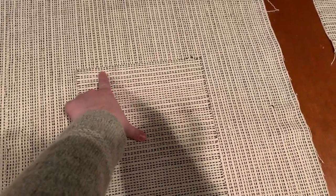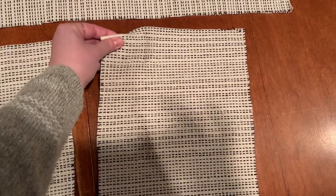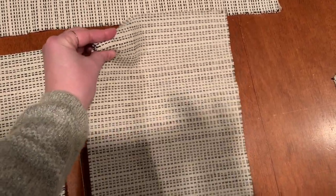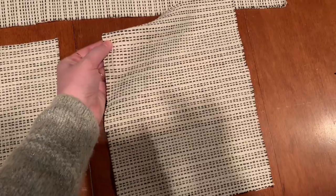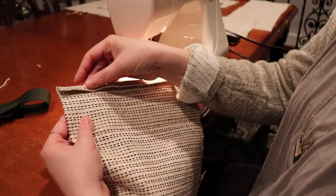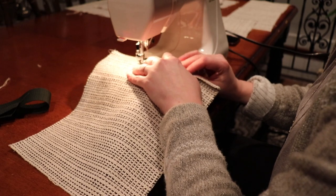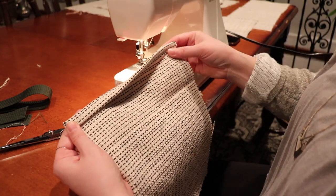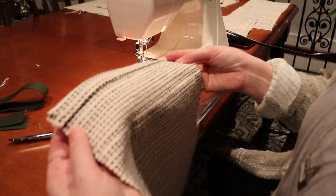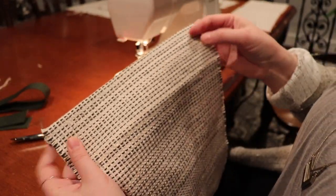First thing we're going to do is fold over the top of each pocket and hem it, so when we attach it to the bag it's already finished. I'll take this to my ironing board, fold over about a half inch, press it down, do one stitch, then fold it over again to secure that first seam, press that down, and sew again. The hem on the top of the pocket is done — you won't really be able to see the stitching on the front.